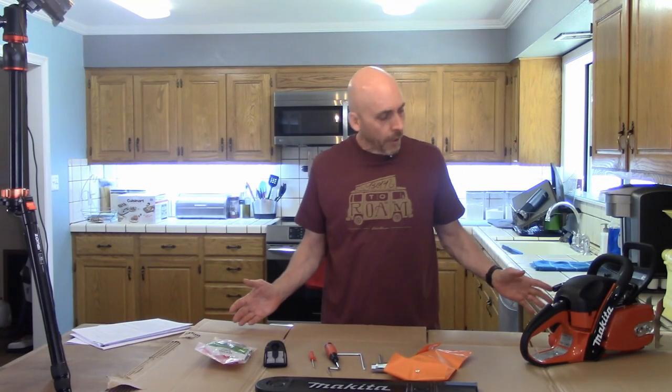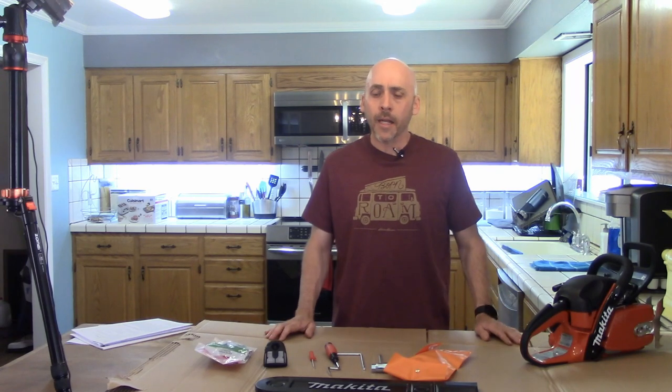Well, that's about it. It's a pretty simple unboxing, just wanted to see what was in the box. My next video will be me assembling this, but first I'm going to read the manual and see what it says.